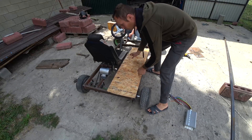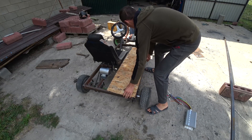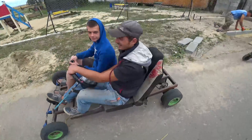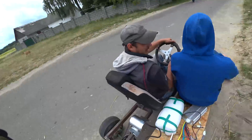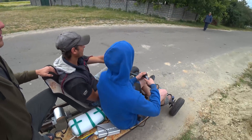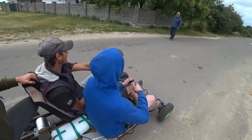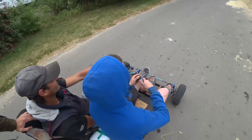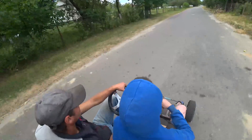We put the plywood so that the battery and controller have somewhere to go, and we will connect it. We are ready for the test. As you can see, the machine can easily withstand 3 people, so it's necessary to slow down yet.